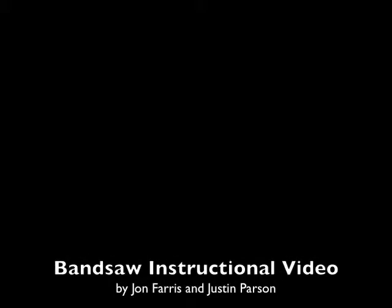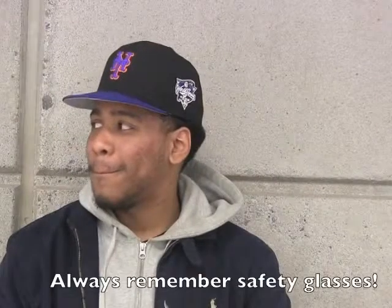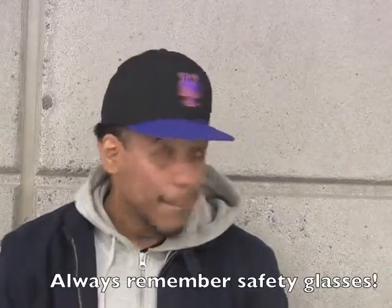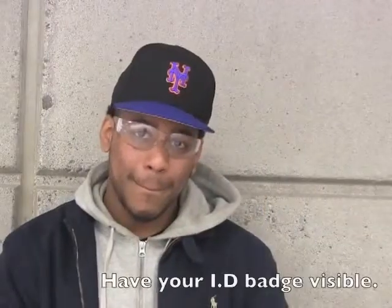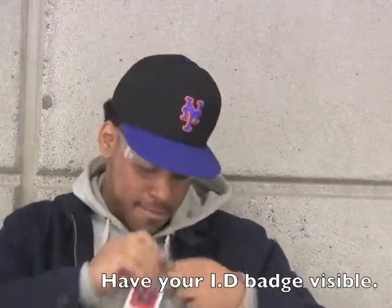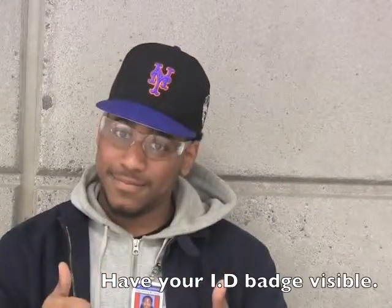This is a bandsaw instruction video by John Ferris and Justin Parson. First priority is safety. Ensure safety glasses are on before entering the PET/PCE lab. Also make sure your badge is visible at all times while in the PET lab.